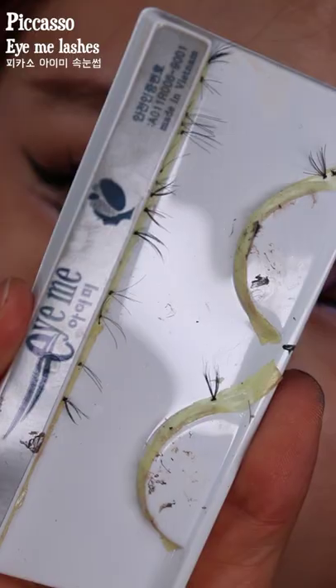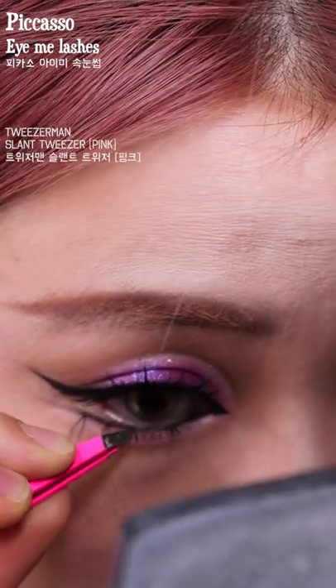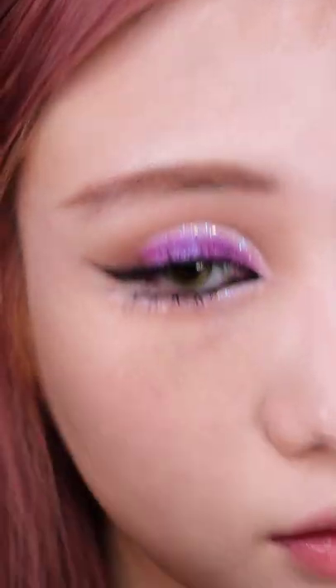These are the small bits and pieces that I cut out from a whole lash — the short parts — and I'm going to use them for lower lashes.